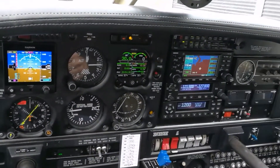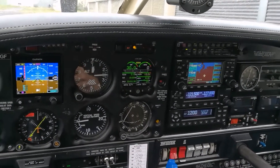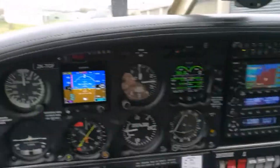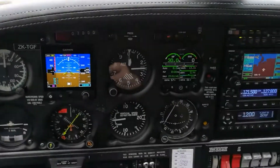Hey, welcome aboard Tango Golf Foxtrot, Piper Arrow, set up for IFR here in New Zealand. The weather's not that good for flying out there, so I thought we'd do a little bit of a cockpit tour.